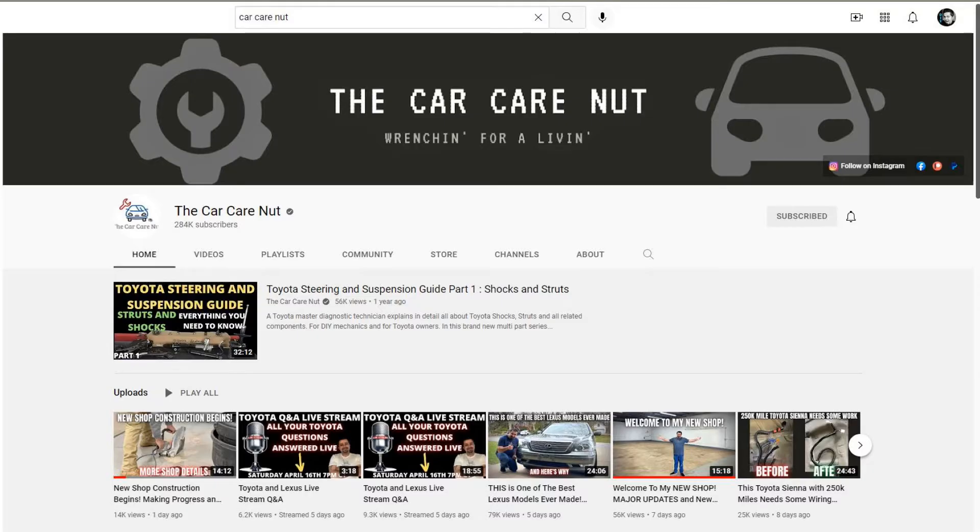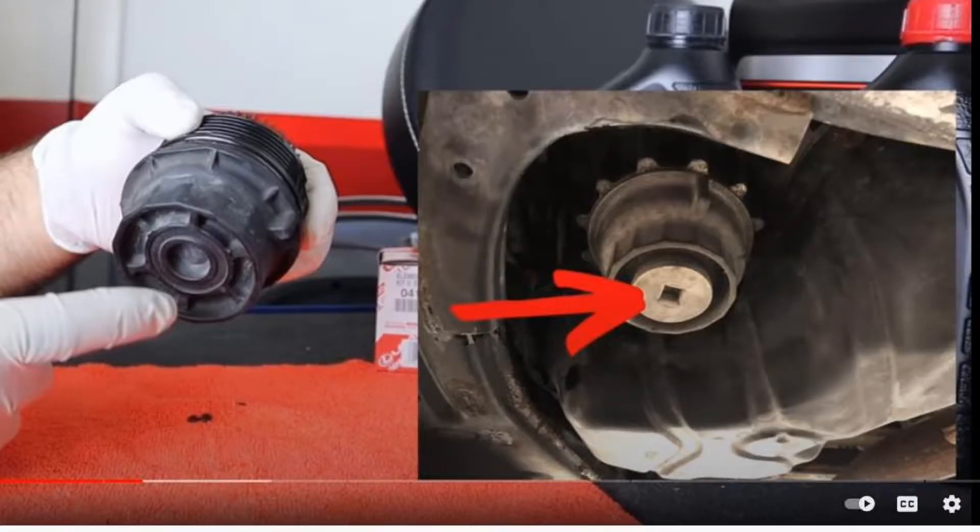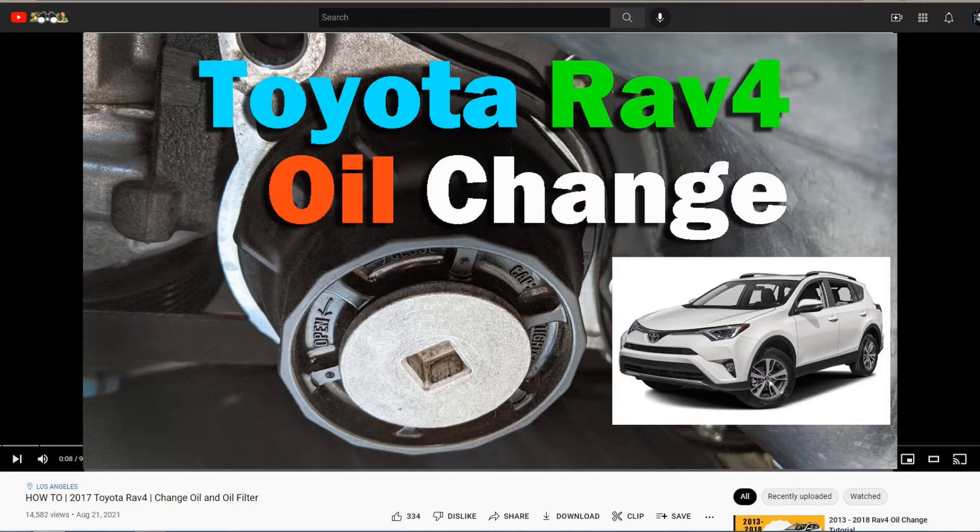A couple of months ago I was watching a YouTube video by the Car Care Nut, and he talked about how the technicians at the Toyota dealer did not drain the oil filter through the bottom bolt of the oil filter — he said they didn't have time to do that at the dealership. I made a video showing how I changed the oil on my Toyota RAV4; if you want to watch it, the link is in the video description.